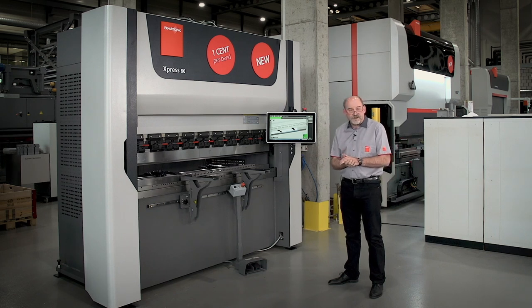The X-Press is for customers on a very tight budget. It's for customers who only need a press brake for a couple of hours per week. It's a simple machine if you have big series, and the X-Press is the ideal machine to start up your sheet metal business.